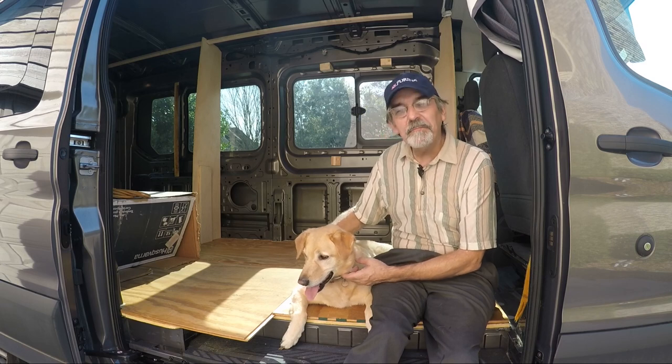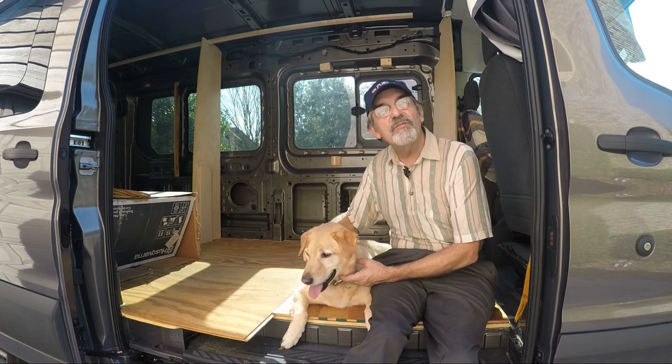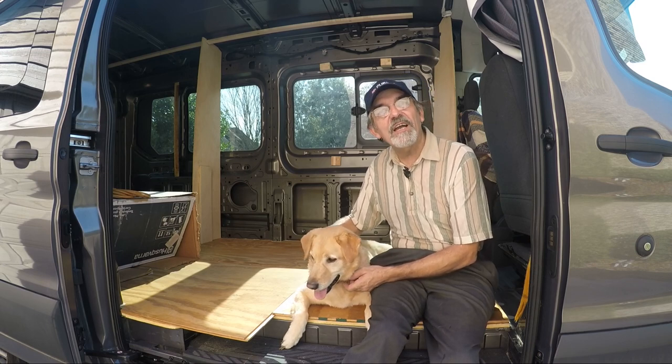Hi guys, this is Joey and we're building a one-of-a-kind RV. Thanks for watching our YouTube channel. If you enjoyed the video, give us a like and subscribe, or better yet leave a comment — thanks guys!